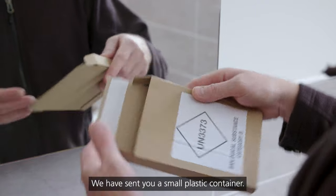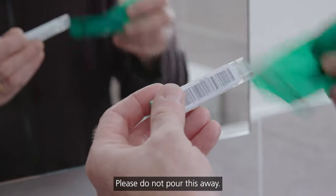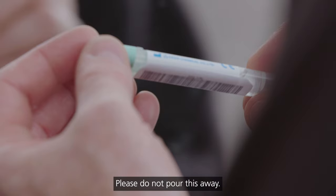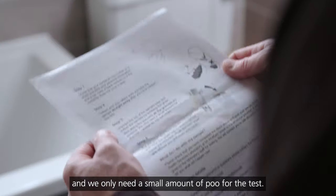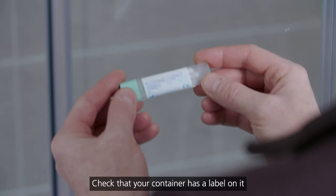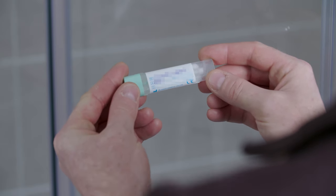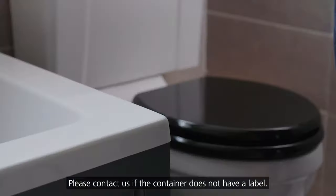We have sent you a small plastic container. This contains liquid preservative — please do not pour this away. Collecting your sample is very simple and clean, and we only need a small amount of poo for the test. Check that your container has a label on it which includes your personal information and a barcode. Please contact us if the container does not have a label.